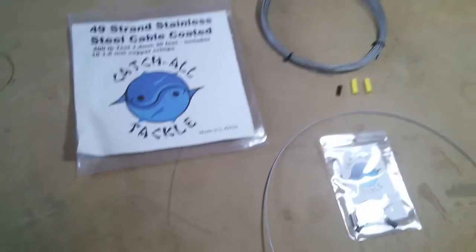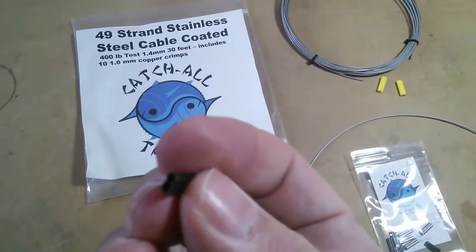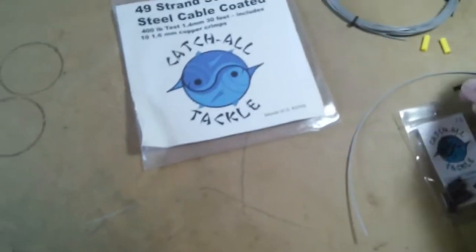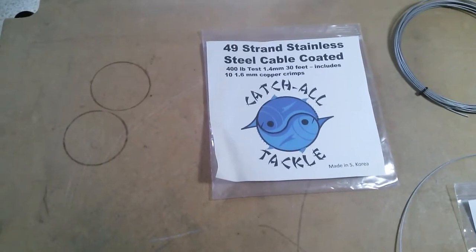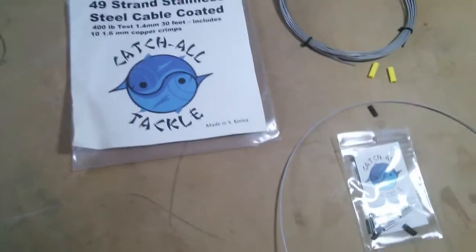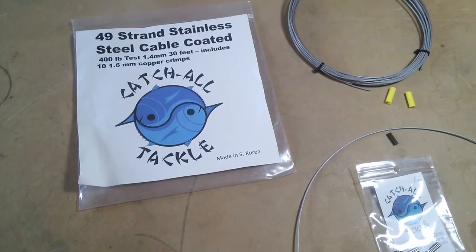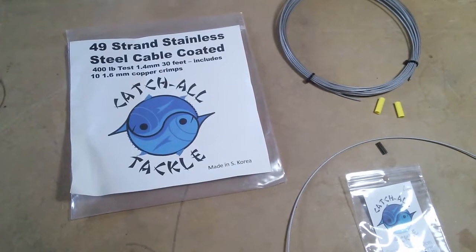It also came with some small double-barreled swedges. These are marked as 1.6 millimeter swedges. The cable is marked at 1.4 millimeter; however, with the plastic coating it's a lot closer to 1.55, so it's an absolute perfect fit for these swedges. I've also cut a couple of one-and-a-quarter inch pieces of yellow shrink tubing — 5.5 millimeter shrink tubing with a 50% shrink rate, so it'll sock down nice and tight around the swedge.